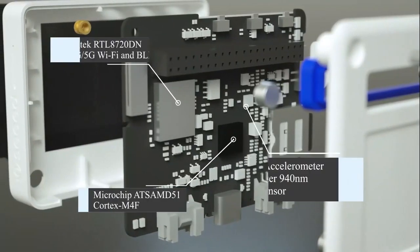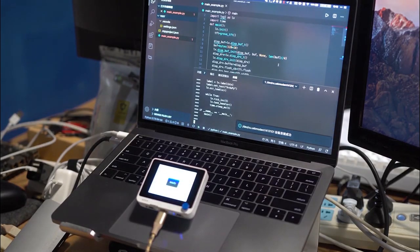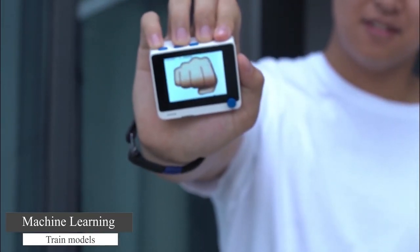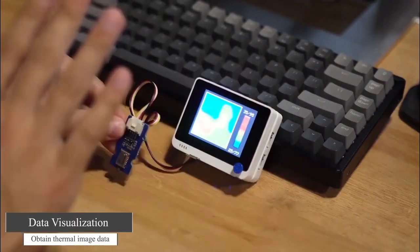The real treat here is its ATSAMD51 microcontroller, so it offers full support for Circuit Python and the Arduino IDE. It's also jam-packed with sensors, so this should make a great starting point for a number of different projects.